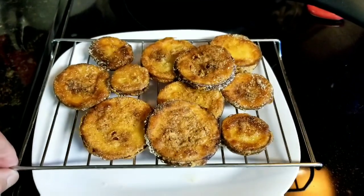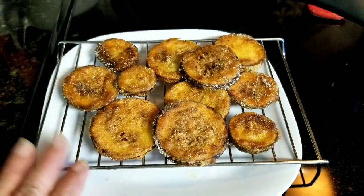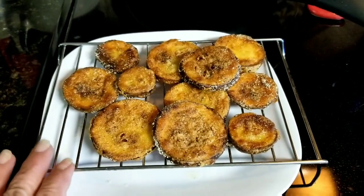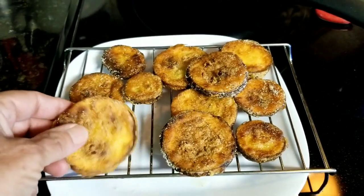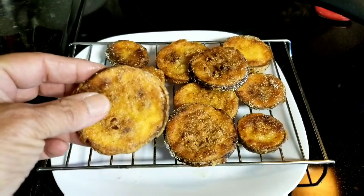I do like to drain mine just on a rack. You can use paper towels, but I find that makes it soggy. This way they're very crisp — I don't know if you can hear that. There they are in their glory. We gotta get those out of the freezer for the final step, and then we won't see them for another 12 hours.